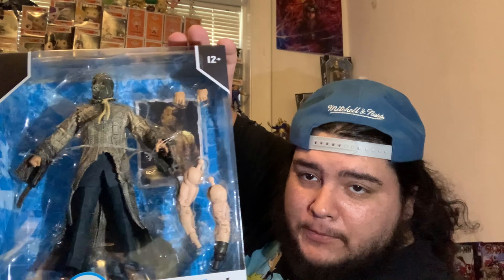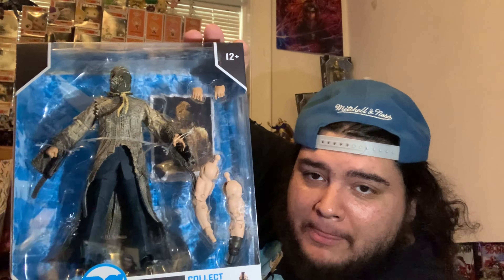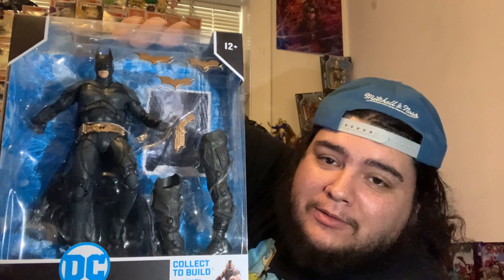Welcome back to the channel. Today we got this big box from McFarlane Toys — they sent me the right box this time. We are unboxing the new Dark Knight Trilogy figures. There are some figures I've been waiting for since they first showed them, I believe at San Diego Comic-Con last year when they teased the concept art.